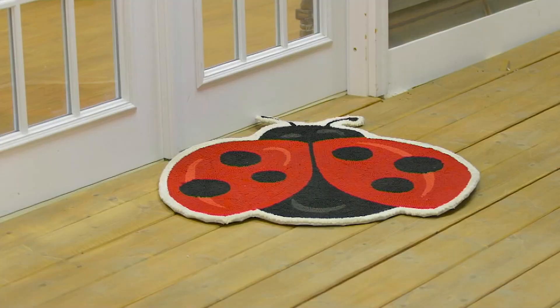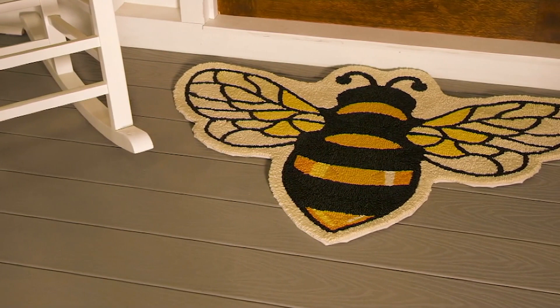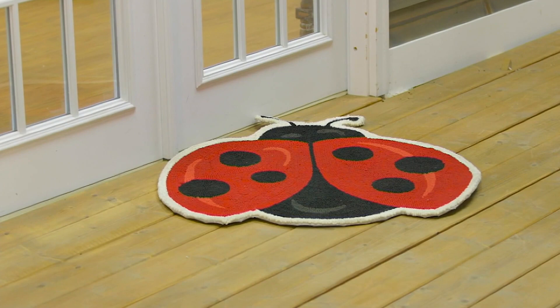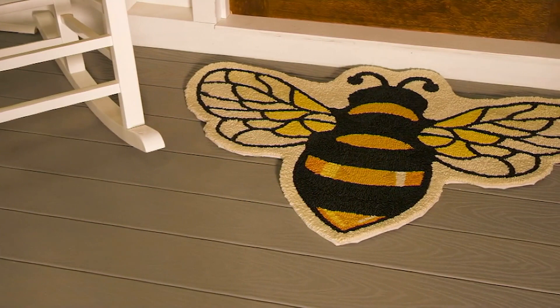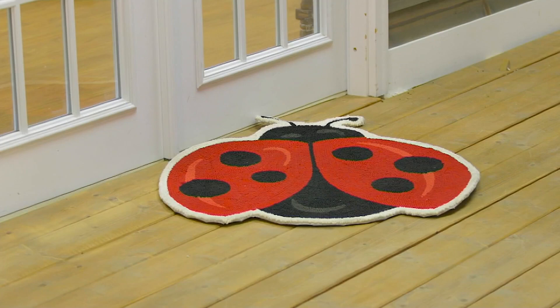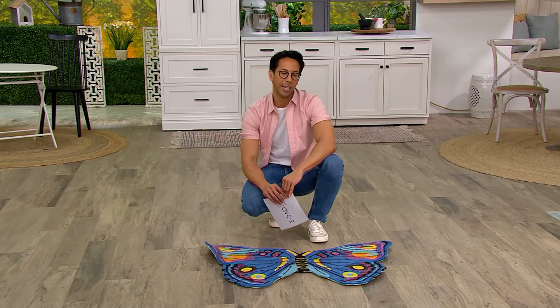Plenty to go around in the butterfly. About 100 left in ladybug and around 175 left in the bee. Once these are gone, they're gone — we are not reordering these. Thursday is our official big annual garden kickoff here at QVC, so we're going to see a lot of garden content coming up, and these will probably be on those shows and won't stick around much longer.